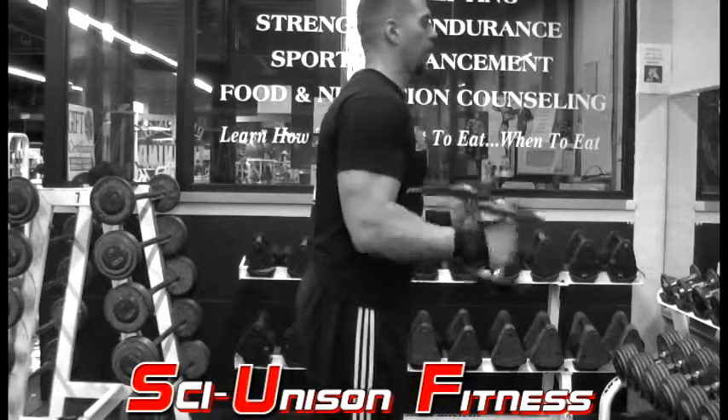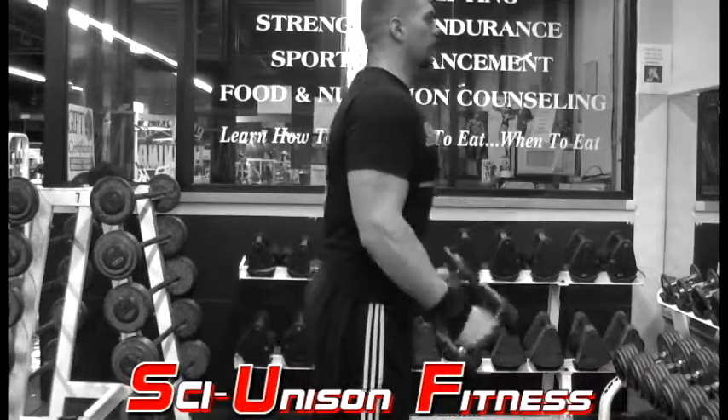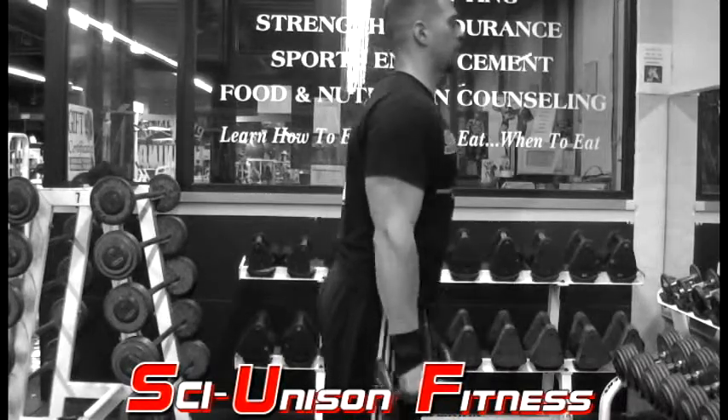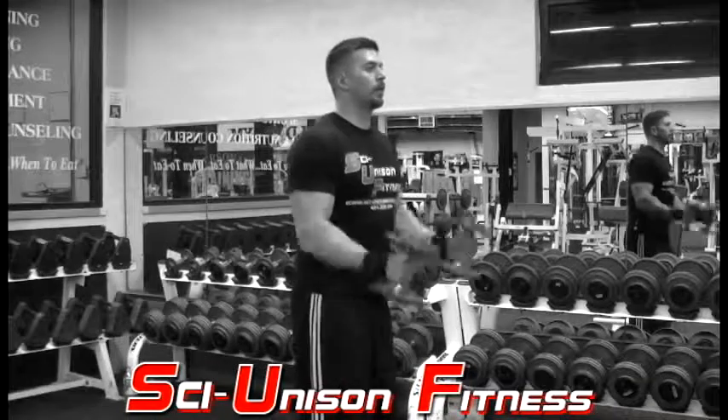For the standing hammer curls, you want to grab two dumbbells, hold them at your sides, and then begin curling upward. As you do the hammer curls, you want to make sure your palms are always facing each other and the butt end of the dumbbells are facing the ceiling.